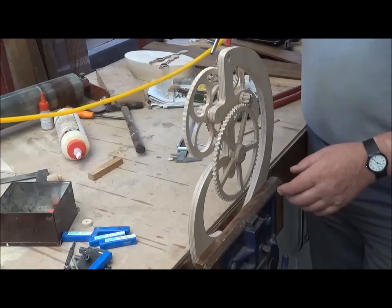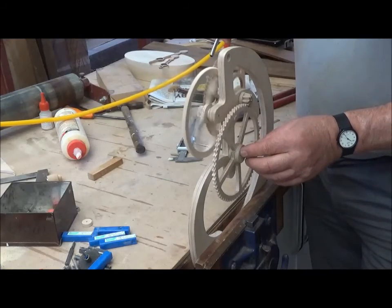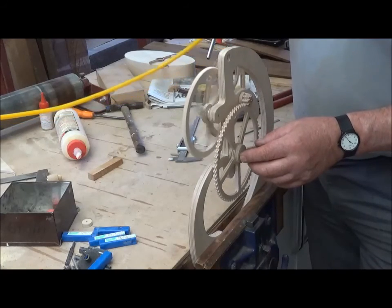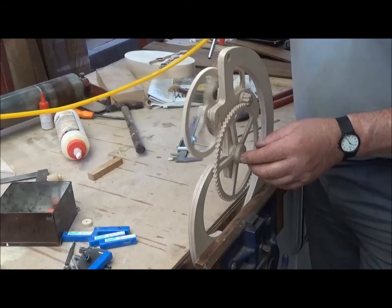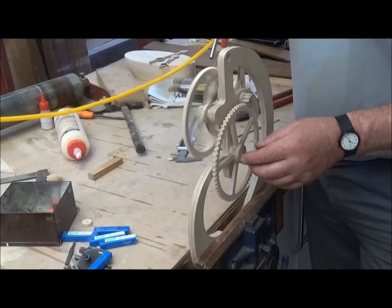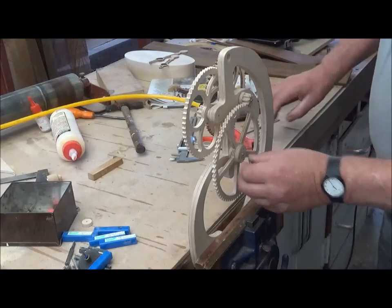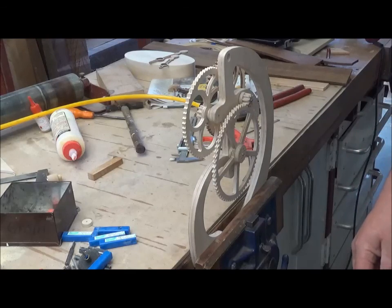This shows the almost-finished clock with these gears cut — virtually no filing required and they work very well. Very happy with the result and the fact that there's very little filing needed. Hope this helps and good luck, thank you.